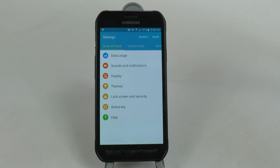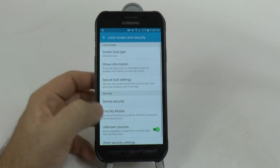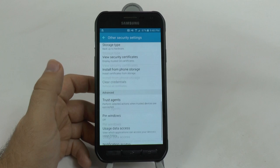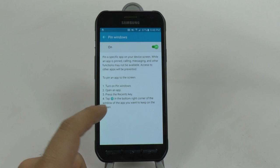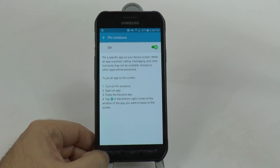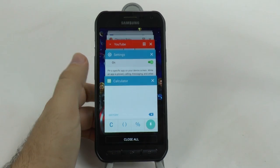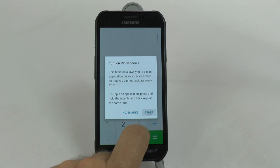This next hidden feature is called Pin Window. Pin Window is a really great hidden feature because it satisfies that time when you just want one app on your screen and nothing else. You find Pin Window by going into Lock Screen and Security, swiping up, and then going to Other Security Settings. Swipe all the way up and you have Pin Windows. Once you turn Pin Windows on, it tells you to open the app, hit the Recent App button, and then pin the window. So if I want the Calculator to be my pin window, I open it up, swipe it up, and I see the pin now available - and now I cannot get out of the Calculator.